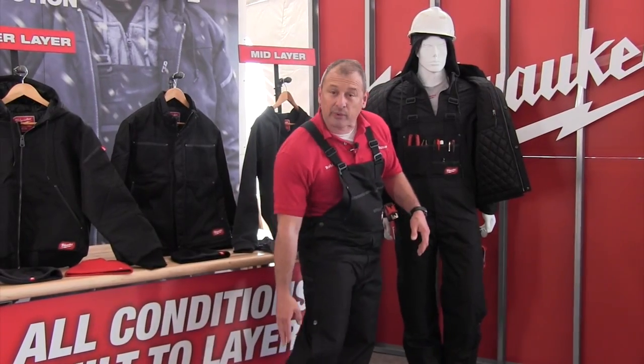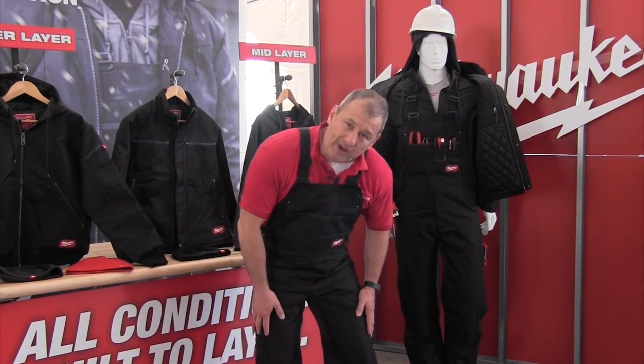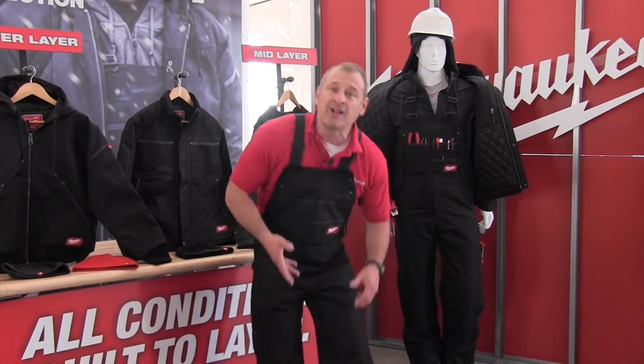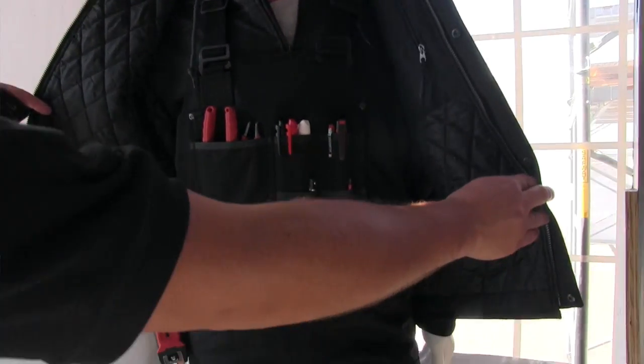A couple of features you might not notice: it's got buttons all the way down with the zipper so you can get these on with or without your boots. There's reinforced protection here on the high-wear areas when you're going to be kneeling down. And there's also a section here under the kneecap that allows you to slip in a neoprene pad — it locks in really nice so you can get down on your knees with a little bit of protection.